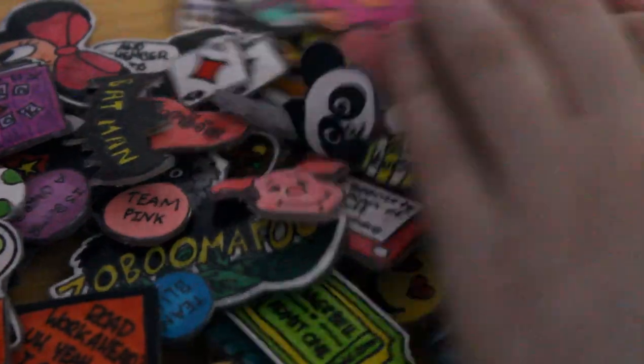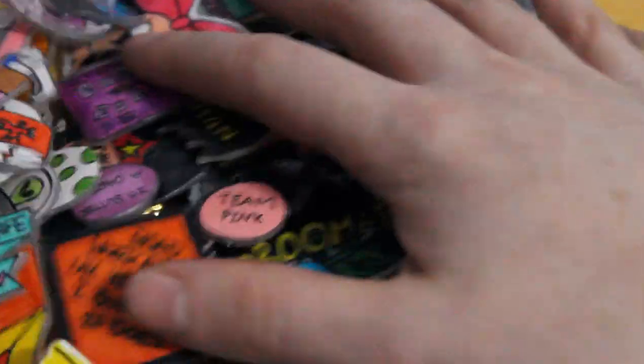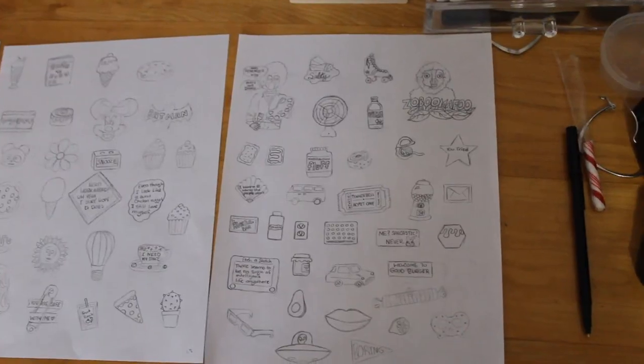Hey guys, it's Jamie and today I'm going to be showing you guys me making 100 DIY pins. This took me so long to do, so I hope you guys enjoy watching this. I made all sorts of different themes, so I'll show you them all at the end.